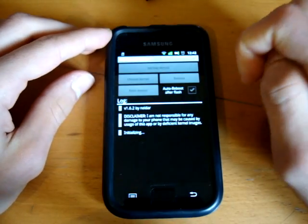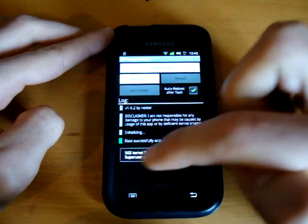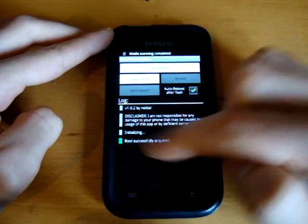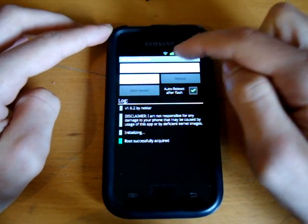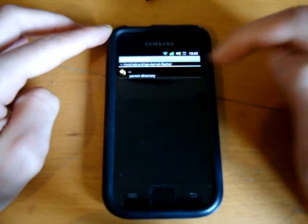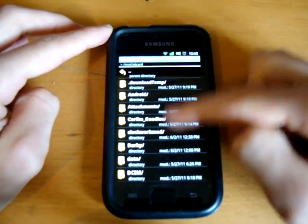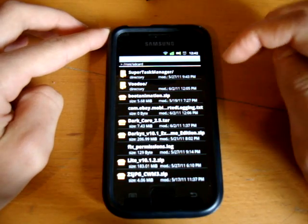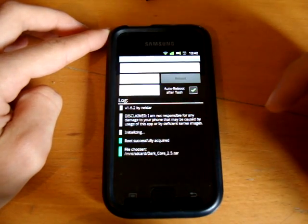Now we're going to SGS kernel flasher. You'll have to allow it with SU. You can back up the kernel or choose a kernel, so I'm going to choose kernel and hit back. Bear in mind this is the first time I'm doing this, but it should be all right — there we go.